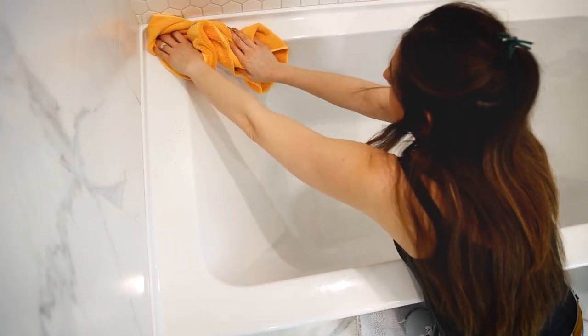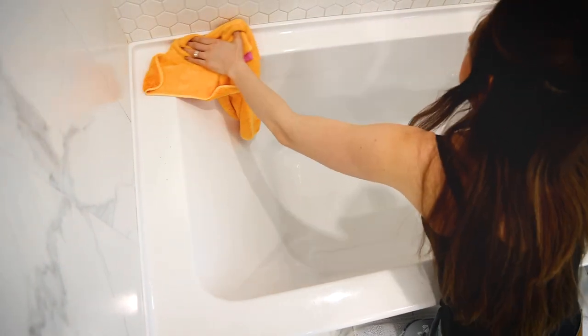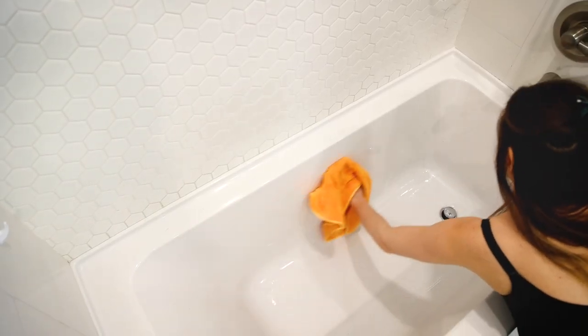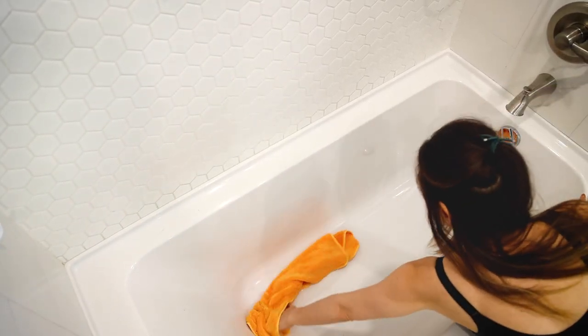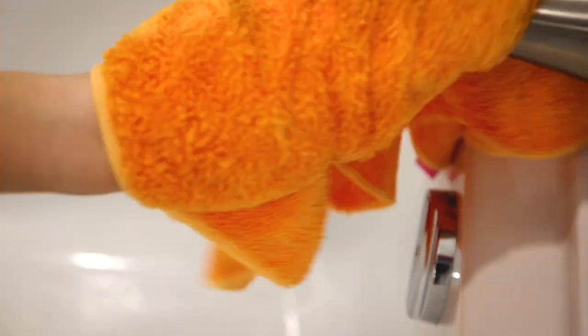Now one of the most important parts is drying your tub. Here I'm using the Maker's Clean Duo Cloth, which is a thick and thirsty cloth that's quite large, meaning it can pick up a lot of the moisture — actually all of the moisture left behind. That way there won't be any excess moisture that dries on and leaves spots on the tub.